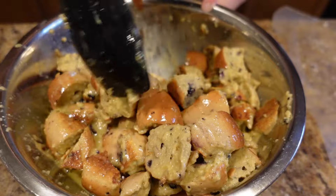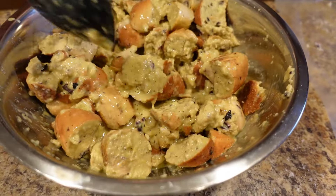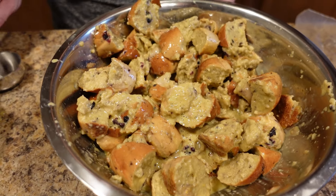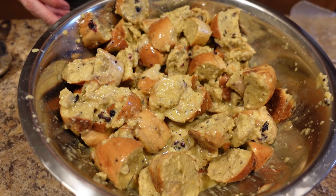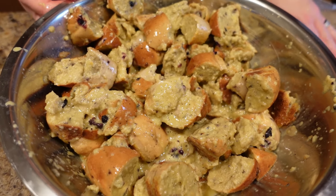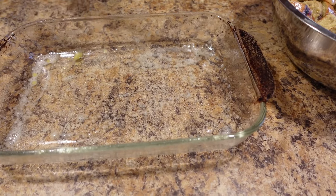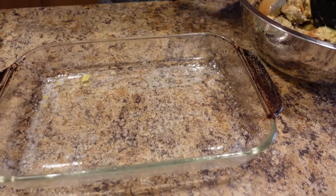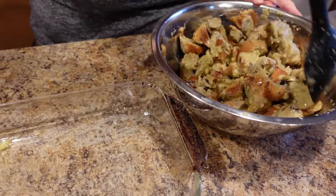I'm going to get out my dish and spray it down really well, because bread pudding has a tendency to stick if you don't spray it down good enough. I'm going to spray it down really well with coconut oil. This pan is actually an 11 by 7. Now you want to give your bread pudding mixture one last stir to bring up any of that custard from the bottom.